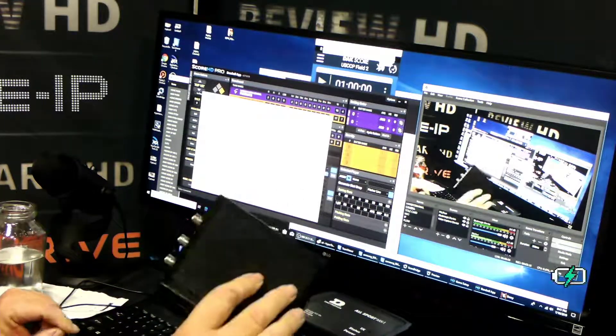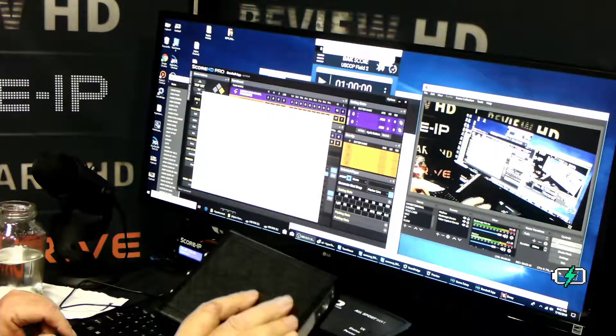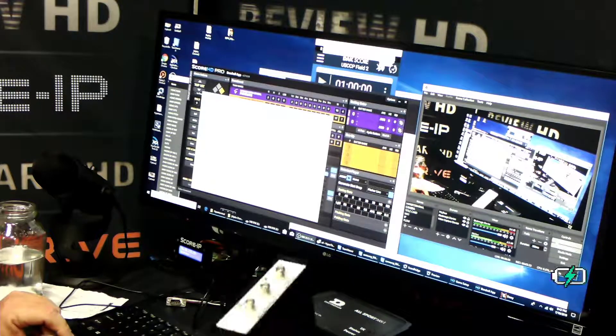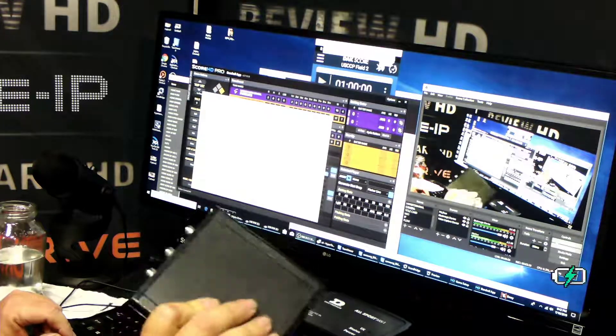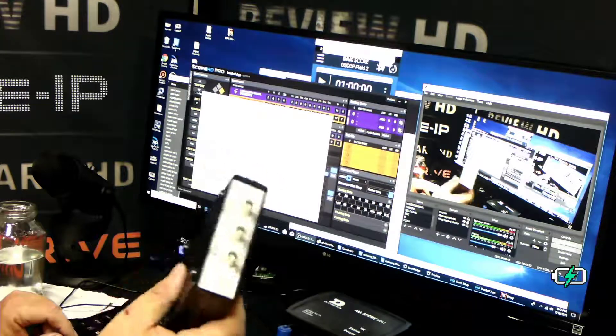This is also great for instances like a Daktronics 5000, 4000, or 3000 where you don't have enough outputs coming out of those controllers, or they're all tied up feeding displays. You can use one of these devices to give you additional re-clocked 20 milliamp outputs.